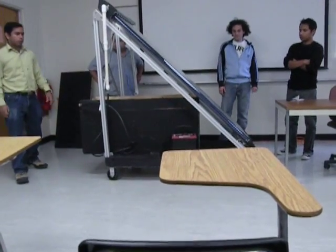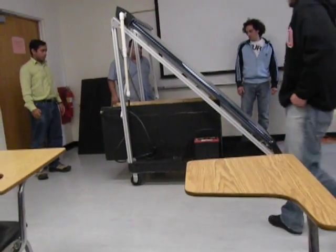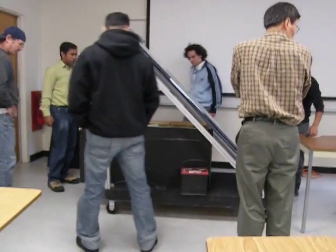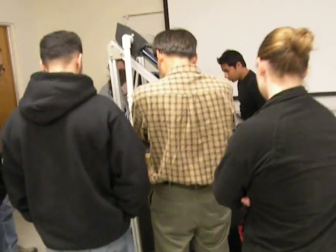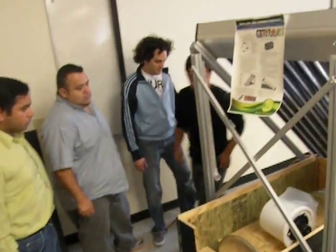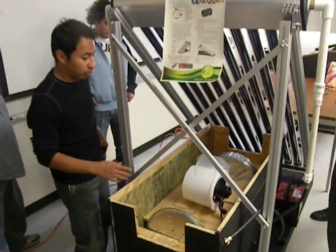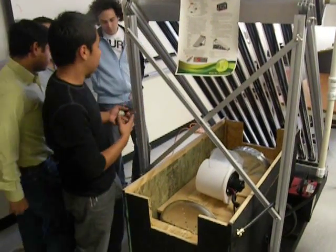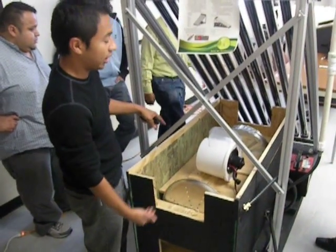Feel free to take a look at the system. Here's the system wheel. One of the things we're still missing is making this airtight. On the bottom, which is the heating cycle, we have to direct the hot air onto that section.